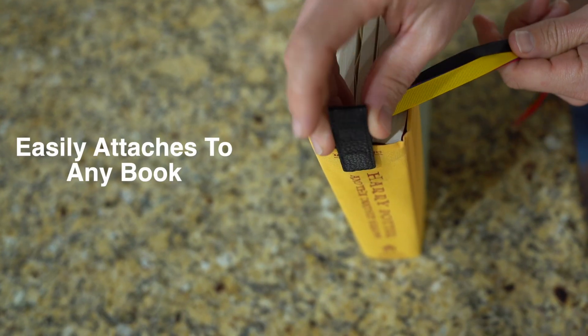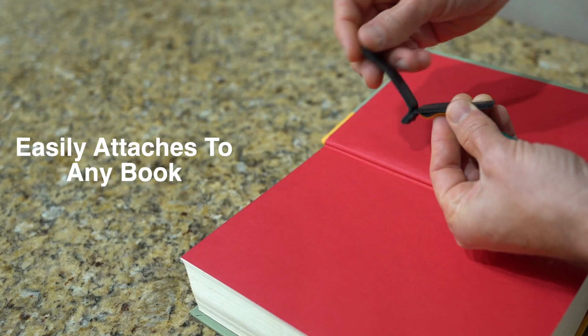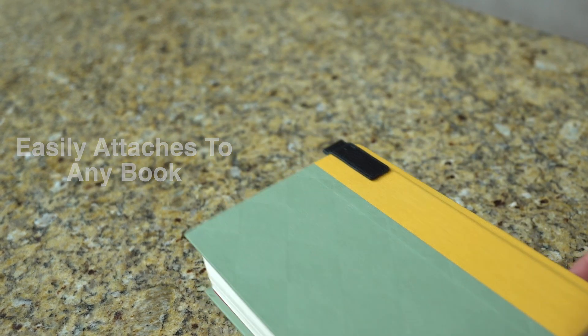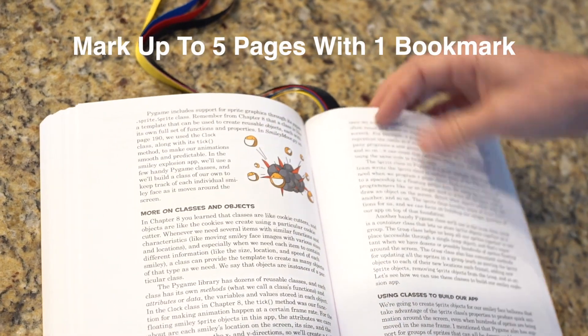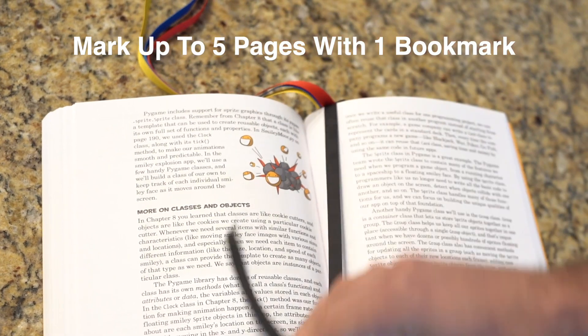It also easily attaches to any book by simply attaching the leather magnetic base on the book's spine or back cover. Mark up to five pages with just one bookmark. No more dog-earing.